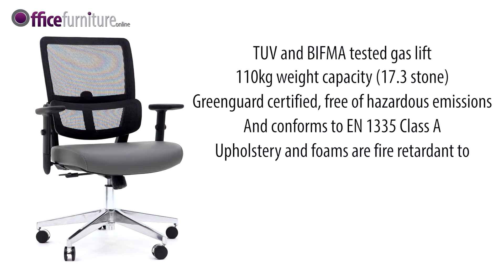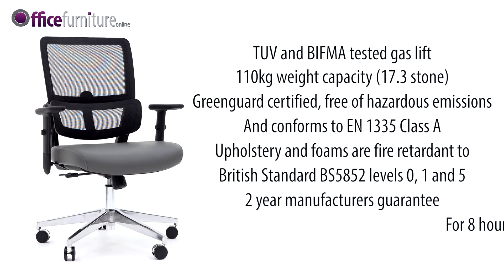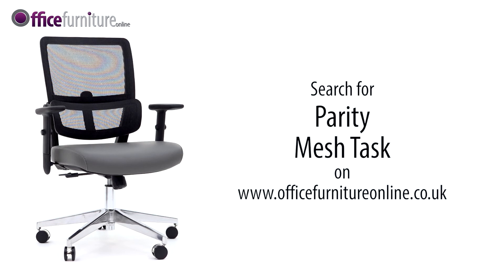Upholstery and foams are fire-retardant to British Standard BS 5852 Level 0, 1 and 5. The Parity chair comes with a 2-year manufacturer's guarantee for up to 8 hours use per day, so you can buy with confidence. Available from stock and delivered flat-packed or fully assembled on a free next-day or day-of-choice delivery service from Office Furniture Online.